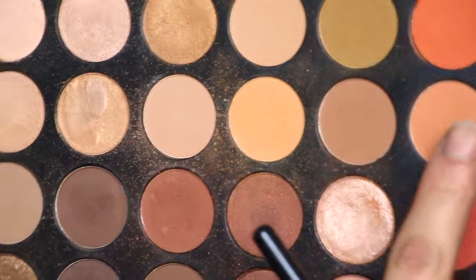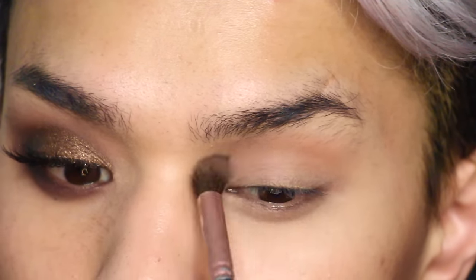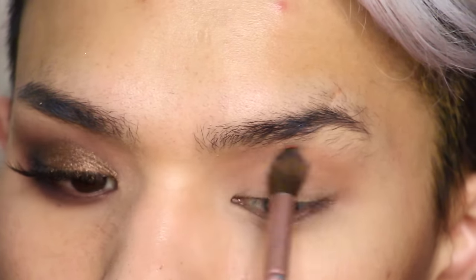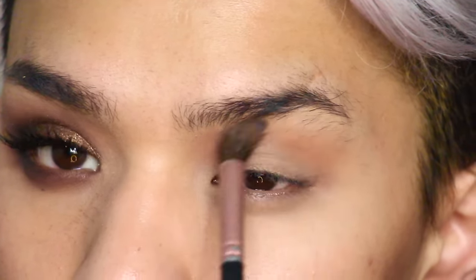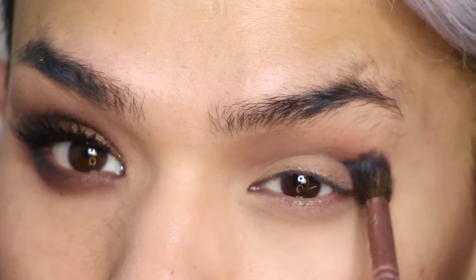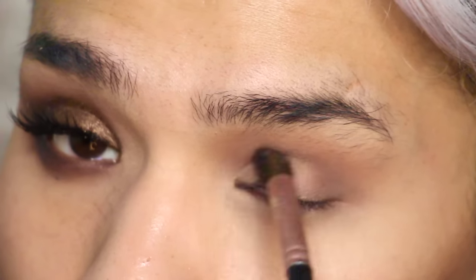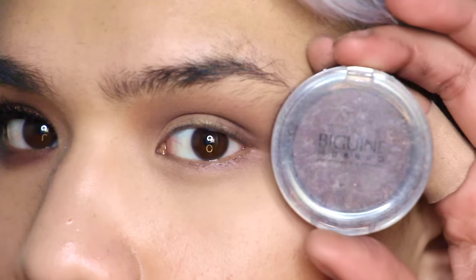Then taking the Morphe 350 Palette — the warm peach shade from the left side and the more orangey shade right below that bright orange shade on the right side — and mixing them together. I'm going in using a Royal and Langnickel Crease BC430 Brush and blending that out before adding more depth using the second shadow in from the right on the bottom row of the Morphe 350 Palette to further hollow out the eye.